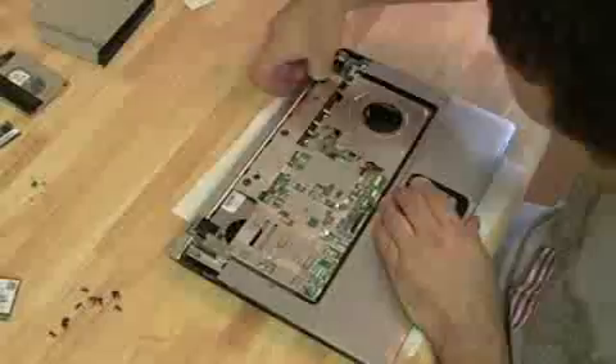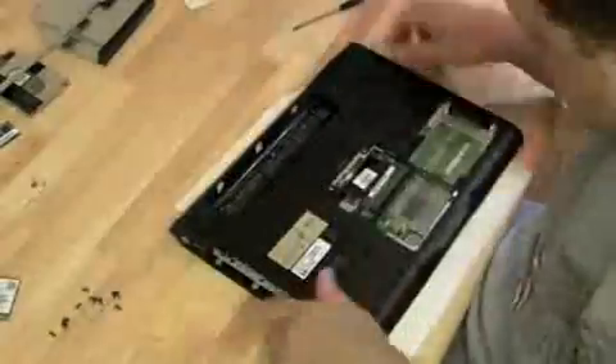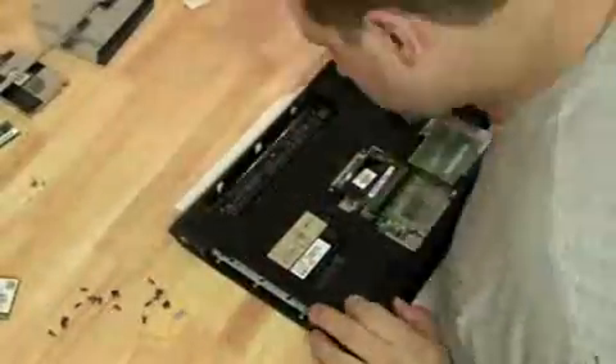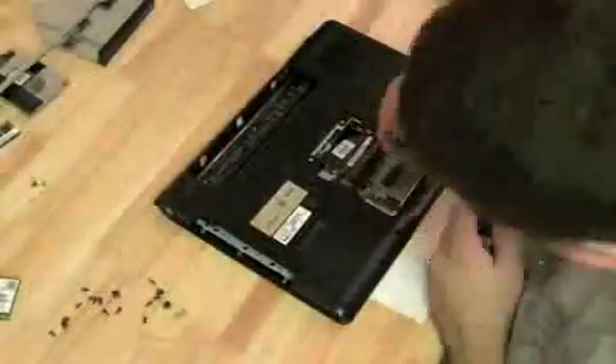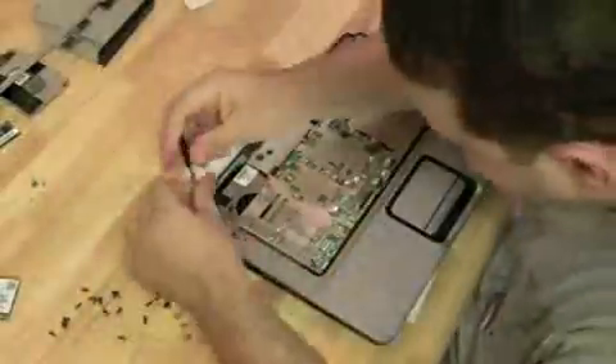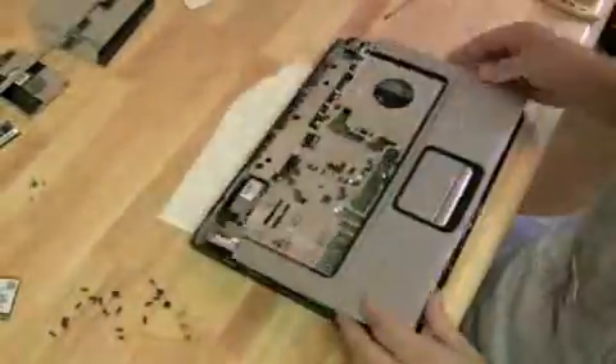There are a few more screws on the top plate to get off before we can detach it from the bottom plate. And we have to get all the screws out of the bottom plate as well. If you look at the pile of screws I'm amassing, most of them are the same size. This is the part of the DV6000 that is a little tricky — there are two standoffs keeping the two plates together. Definitely watch the first video to see about that.